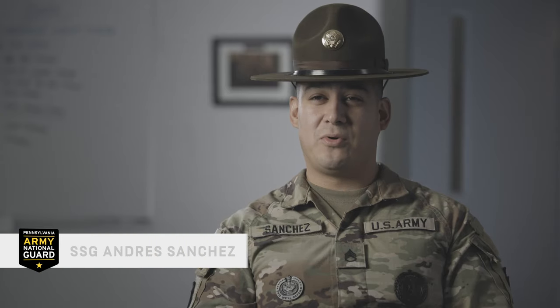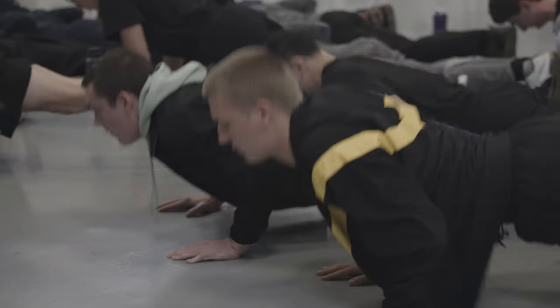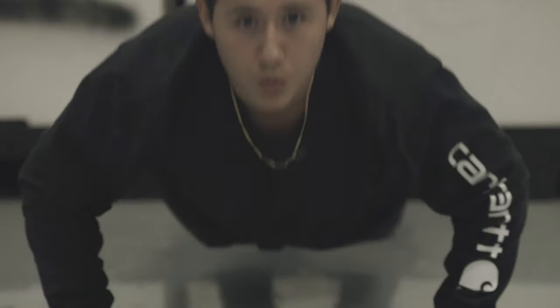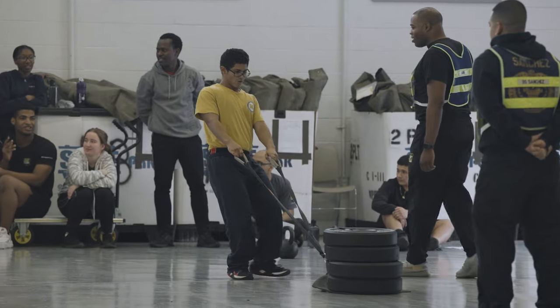We're at RSP, the Recruit Sustainment Program, which is designed to get the recruits ready for basic training. Before they ship off to basic training, they have to attend a one-weekend drill where we train them on different events that are going to be at basic training. Anything they're going to see in basic training, we try to do here just to prepare them for that.